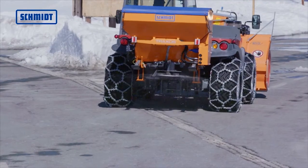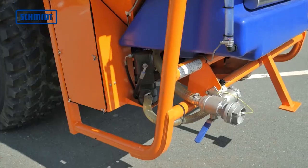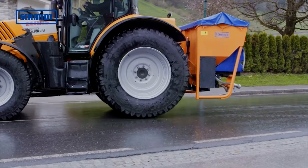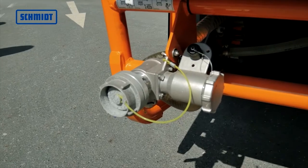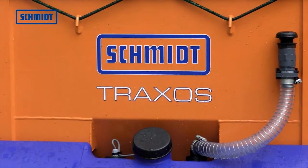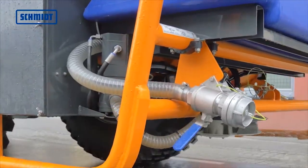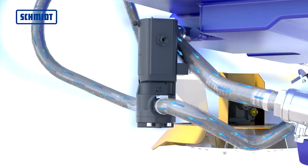The brine tank is filled and emptied using a Storz C coupling with an integrated filter as well as via the upper tank closure. The brine pump with dry running protection is a 100-liter per minute gear pump.